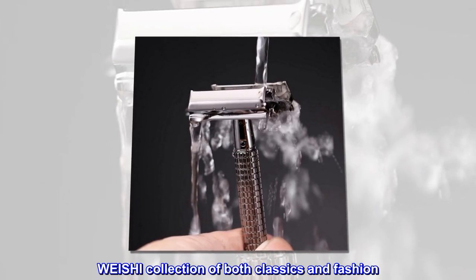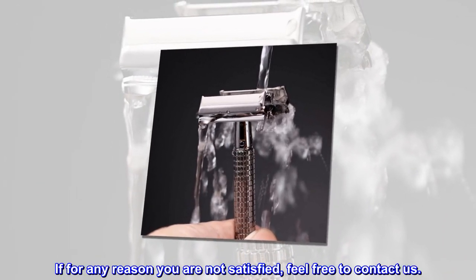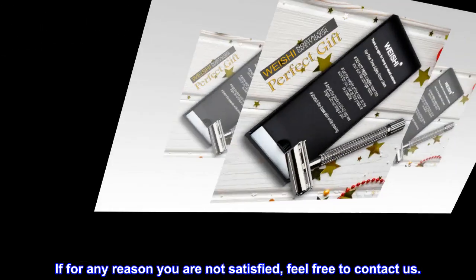Weishi — a collection of both classics and fashion. If for any reason you are not satisfied, feel free to contact us.